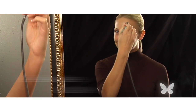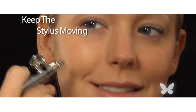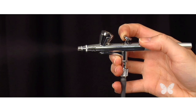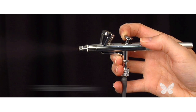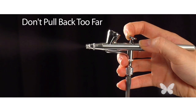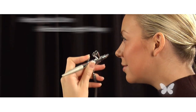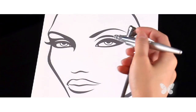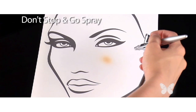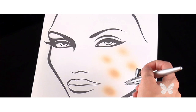You'll notice that you'll feel that gentle kiss of air on your skin — use that as your guide. Be sure to keep the stylus moving in light sweeping motions. Remember to gently pull back on the applicator so that the makeup comes out softly. Don't pull back too far or you'll dispense too much makeup. I find that by keeping the airbrush at least one airbrush length away from my face gives me the best result. Some common mistakes to avoid are using a stop-and-go method or airbrushing too close to your face in one spot.